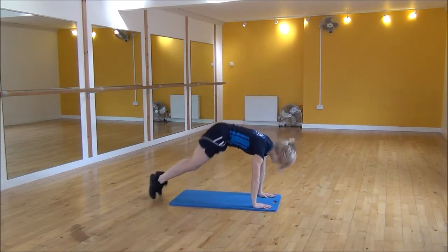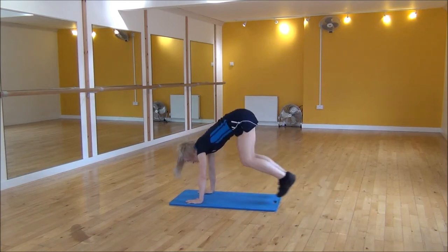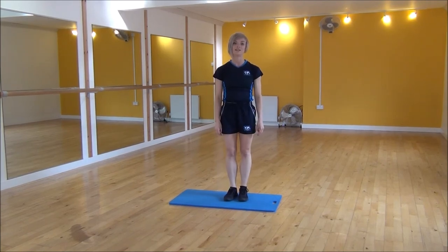Hands down, jump out, jump in, jump up. Hands down, jump out, jump in, jump up. And that is the burpee 180 degree turn.